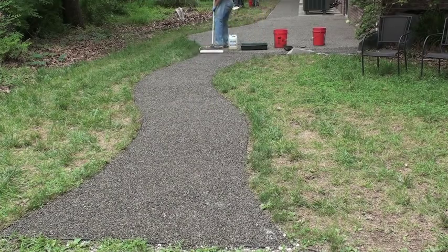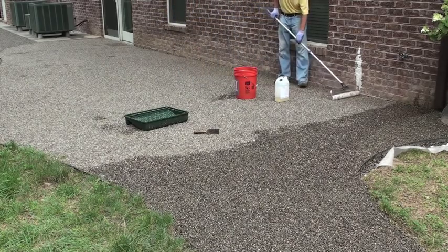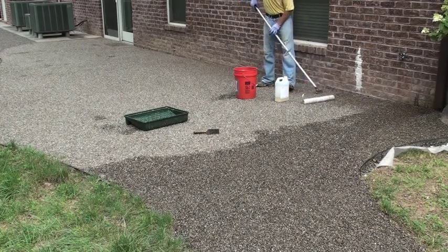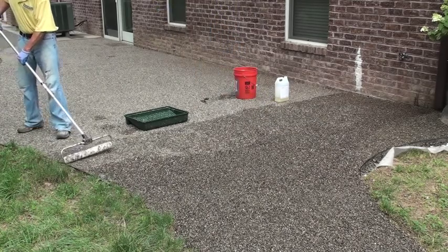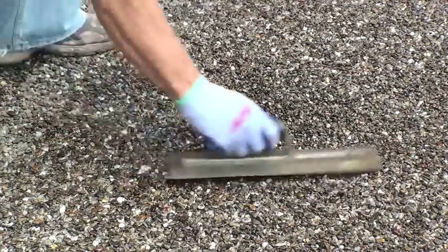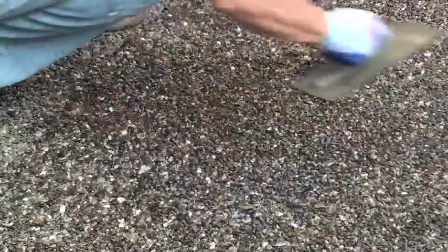The amount of coverage you should get out of one gallon of gravel lock is 150 square feet. If you get 300 square feet out of a gallon, you are not putting enough down. And if you are only getting 50 square feet out of a 5-gallon, you are putting way too much and you will have foaming problems. Foaming occurs when it puddles. After you have roll coated an area and you find a spot you want to fix, take your pre-mixed gravel, sprinkle it out, and trowel it into the holes you are trying to fill.